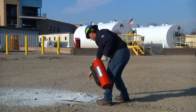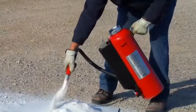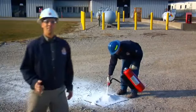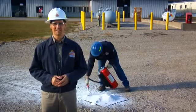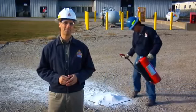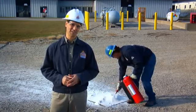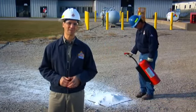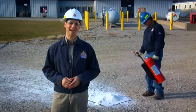Continue applying the agent as the metal burns through the crust to ensure the pile always remains covered until the hazard is extinguished. Metal shavings found in most machine shops and industrial garages can have Class D hazards that require the unique firefighting power of the Red Line Metal-X Dry Powder Fire Extinguisher. Make sure the Ansul Red Line Metal-X Dry Powder Fire Extinguisher is your first choice in hard-to-extinguish metallic fire hazards.